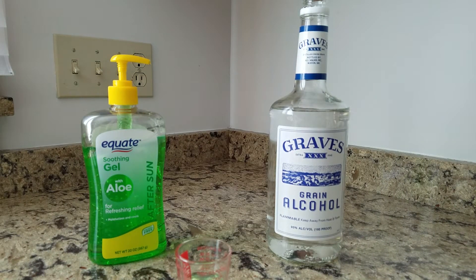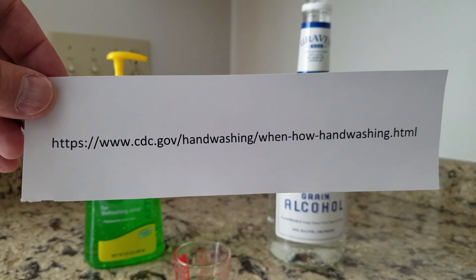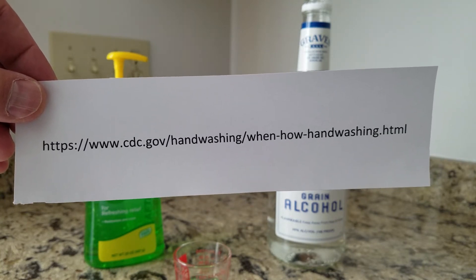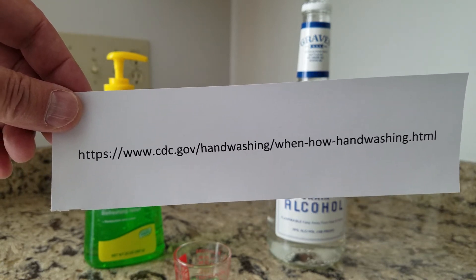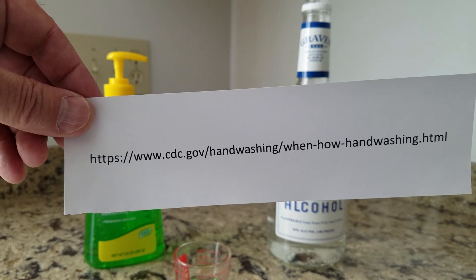There you go. Remember the one-part aloe to two-parts alcohol, and scale up with that ratio to the amount you need to prepare. Let me also provide you with the address of the CDC's superb webpage called 'When and How to Wash Your Hands' — it also has an excellent section about hand sanitizers. Remember, soap and water is always the best combination, but in a pinch, I hope this video's hand sanitizer formula will be helpful.